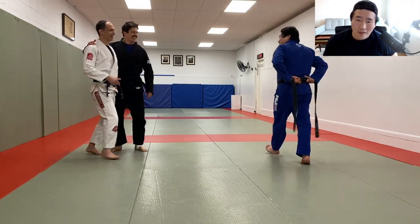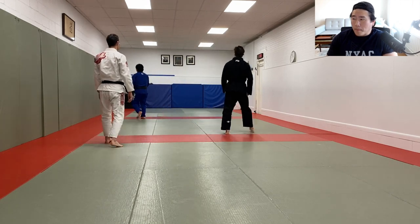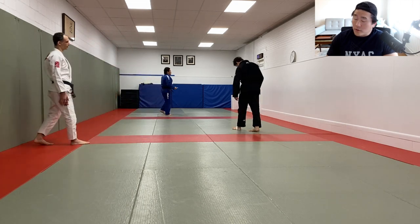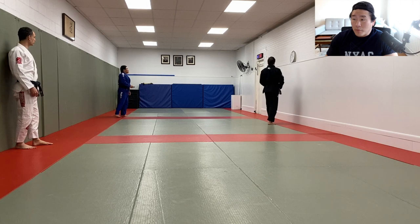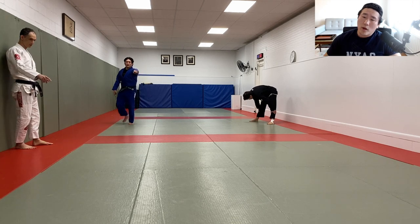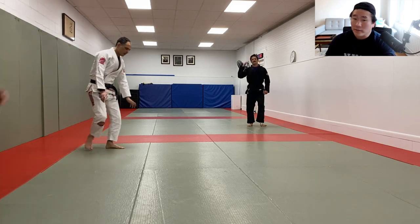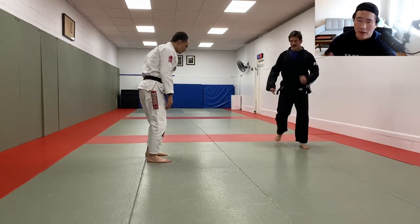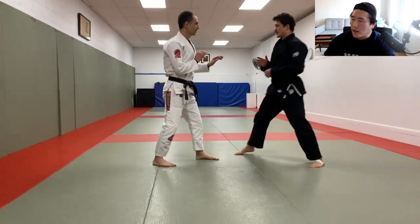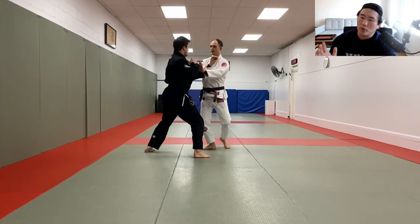All right guys, here we are - it's going to be a live roll narrated video. Usually Sensei Glick comes over on Wednesdays and works out with some of my judo guys, then teaches us jiu-jitsu. It's kind of a nice collaboration. I've been doing this for years - he comes over, I teach him judo for a while, he teaches me jiu-jitsu, and we just live roll and work out. Today we decided to do one hour straight of just live rolling.